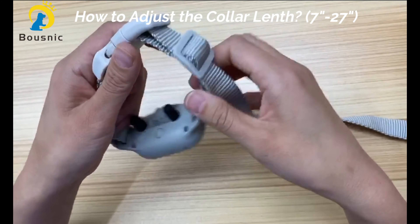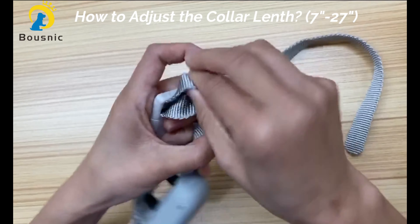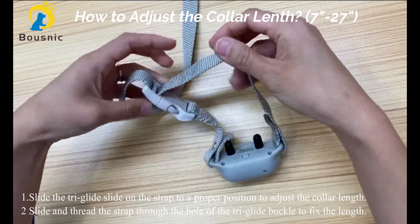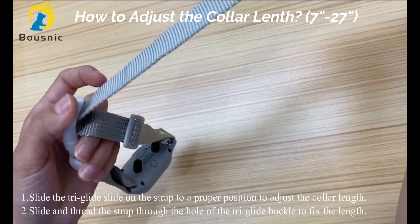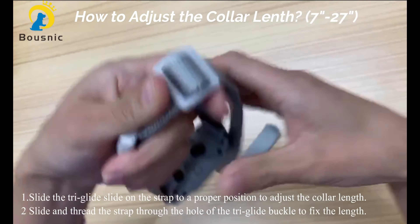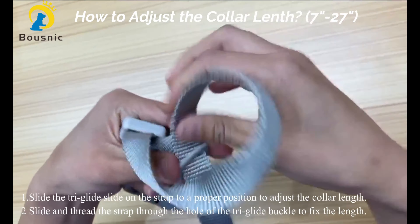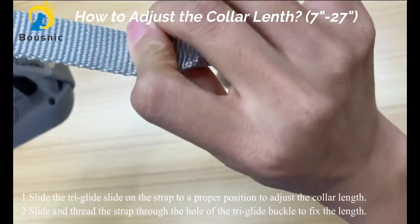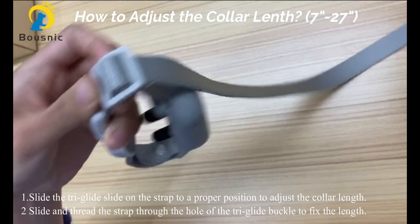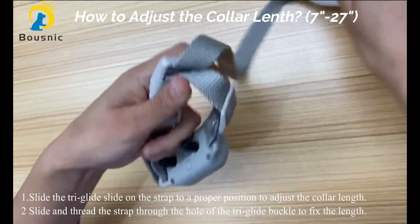The nylon collar is made of high quality material, soft and durable. The collar length is 7 to 27 inches, which is adjustable. Let's see how to adjust the collar length. First, slide the tray glider. Second, slide the strap and then thread the strap through the hole to fix the collar length. The minimum collar length is 7 inches, and the maximum length is 27 inches.